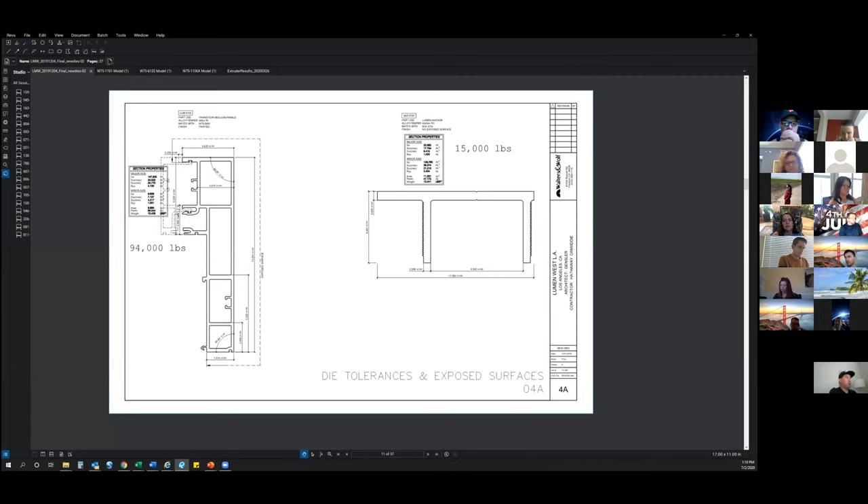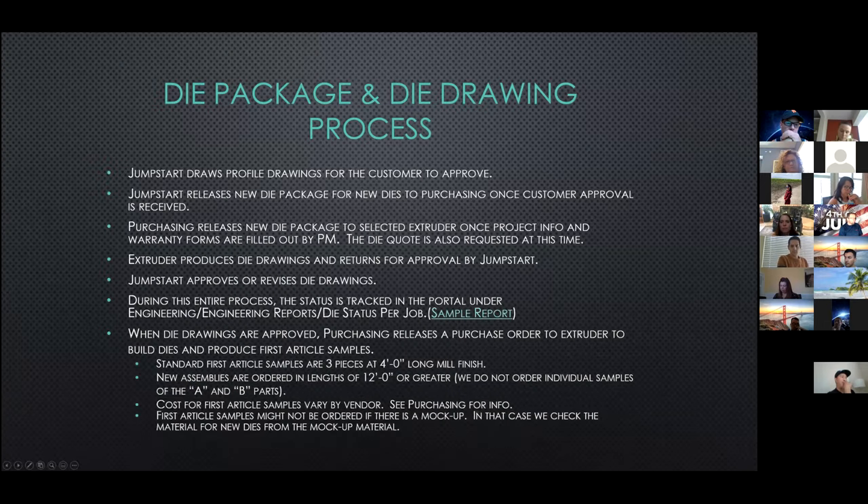Once all the die drawings are approved, purchasing will release a purchase order to the extruder and also request first article samples. Standard first article samples are three each at four feet long and mill finish. If there are new assemblies — two separate individual dies assembled together using a thermal break — these will be ordered in 12-foot lengths. The cost for the samples and assemblies vary by extruder. If any of the new dies are going to be used on a visual or performance mock-up, we will not request the standard first article samples; we'll extrude the material required for the mock-ups and check our samples from that.